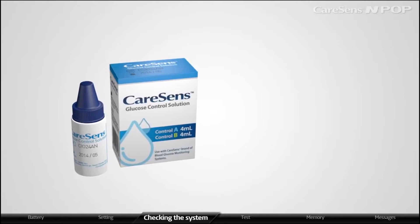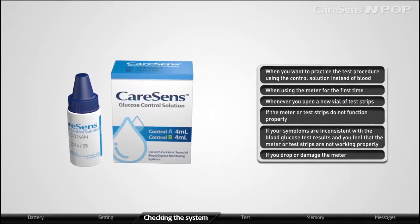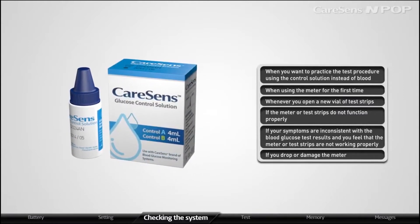You may confirm that the CareSens N POP works properly by using the CareSens control solution. You may do a control solution test in the following cases.